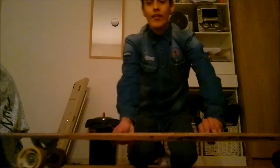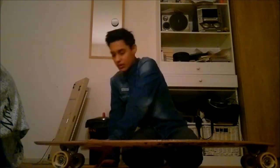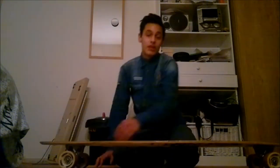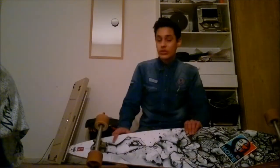I bought it from surf4.nl — I'm Dutch, maybe you can hear it. The bearings are ABEC 7 Cosmix — very good bearings, I recommend them. It's Arbor cruise wheels, 78A and 72 millimeters. And the trucks are Paris 180s — very good, can't complain about them. Some people say they're bad, some people don't.